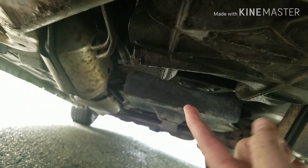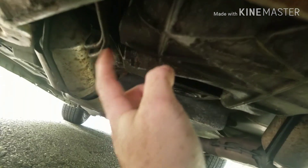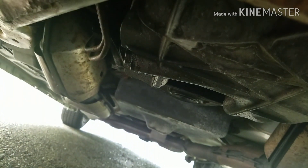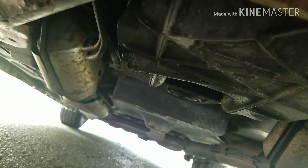Underneath your car there is an oil pan — this is it. All of them are about the same, all of them have this bolt here that you take out. Once you take that out, the oil comes out here. Make sure you have your drain pan set up.